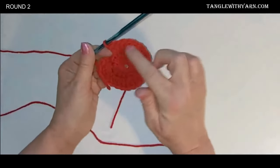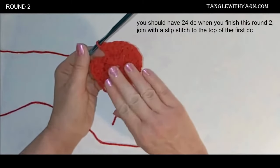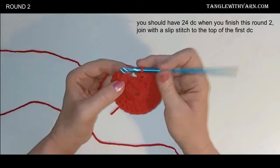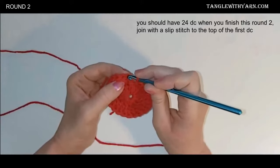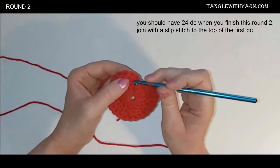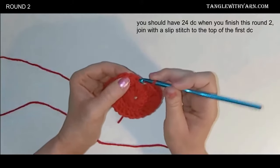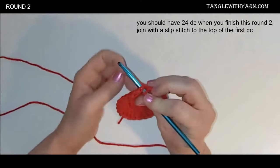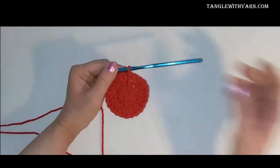We just did two double crochets in each stitch around, so we should have 24 double crochets plus that chain two that we did when we began the round. We're not counting that chain two as a stitch, so we're not going to do a slip stitch into that top chain. We're going to do a slip stitch into the top of that very first double crochet right after that chain two to join, and that completes round two.